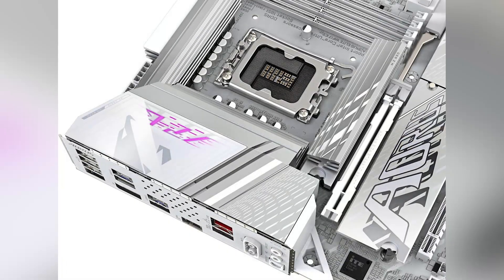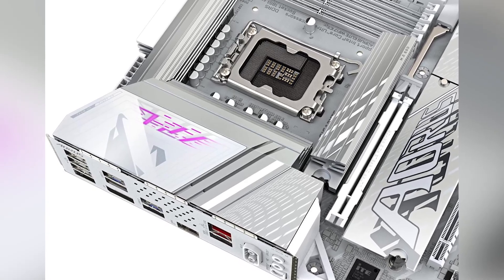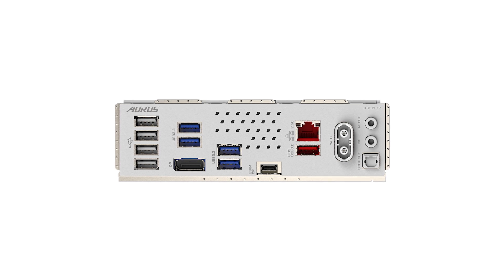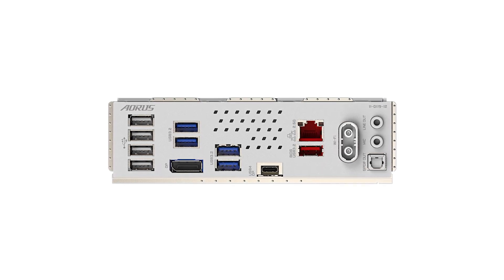Priced at approximately $240, the Aorus Elite ICE offers a compelling set of features for its cost. Its combination of advanced connectivity, user-friendly design, and support for the latest hardware standards provides solid value for builders seeking a balance between performance and affordability. For the latest offers and to check current pricing, be sure to visit the Amazon link in the description.